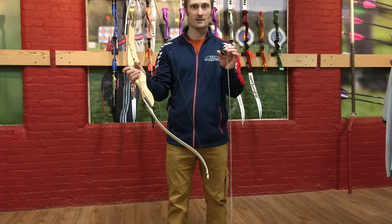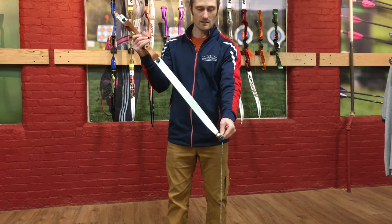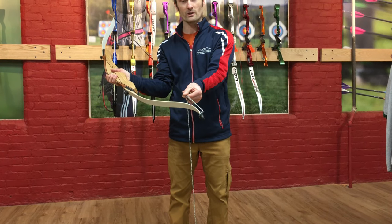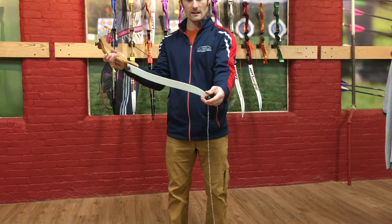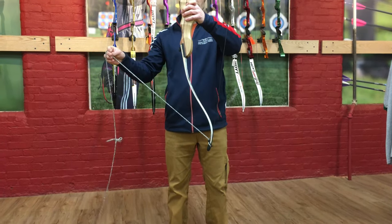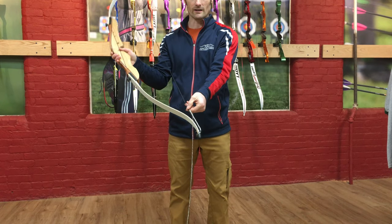Big on bottom, string to string. The big cup is going to go over the bottom limb tip just like so. Notice that the cord of the bow stringer is lined up with the bow string — so we have big on bottom, string to string. You could put the big cup on bottom and not have the two strings lined up, but that will not work for stringing your bow. So big on bottom, string to string.